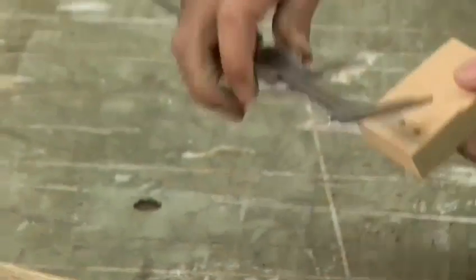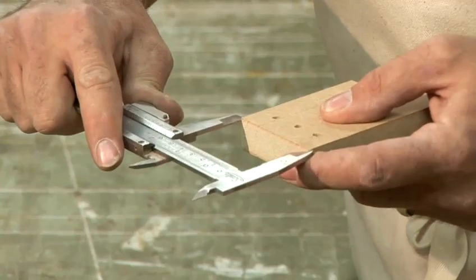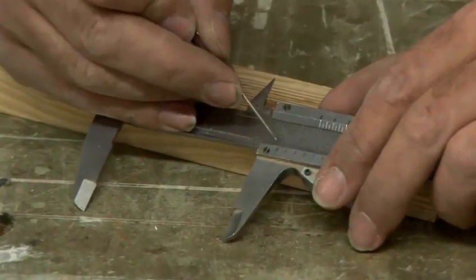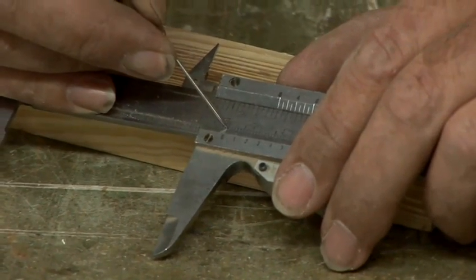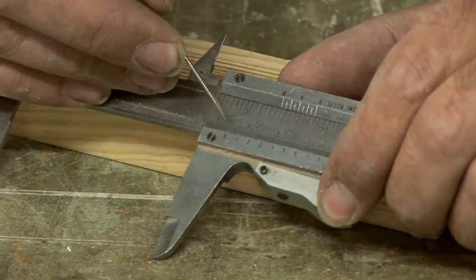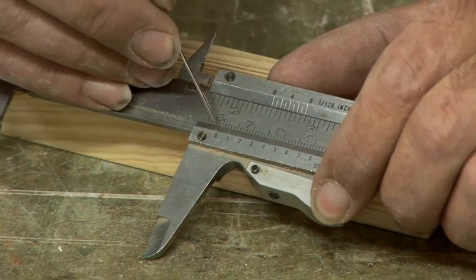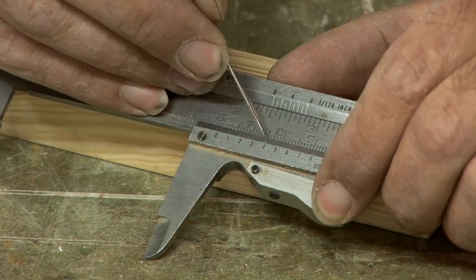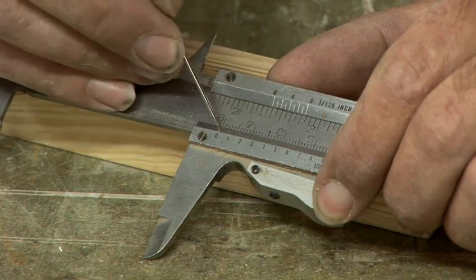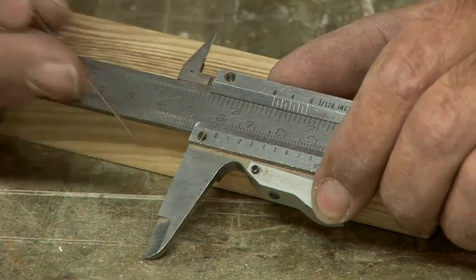So let's say to measure this on the outside — measure it between the two corners. Let's see what it says. First of all, you look at the zero and you look at the number to the left of it, and this one is 60 millimetres. So it's 60 millimetres and a bit. You look along to find which of these lines is lined up — that one is lined up. So it's 0.35, making it 60.35 millimetres.